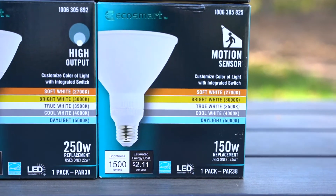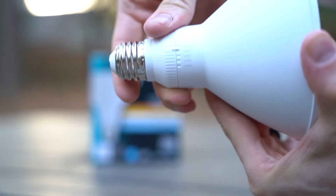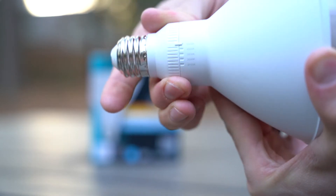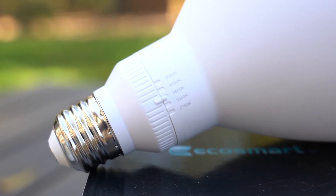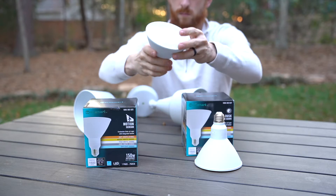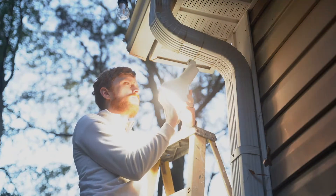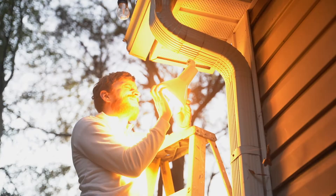These bulbs are used in outdoor floodlights and also in indoor recessed can lights. My favorite feature is the integrated switch on the side of each one. This allows you to customize the color temperature of your light depending on your preference, whether that's warm or cool. In the past I would have to figure out what color temperature I wanted before purchasing a bulb, but now I have five different choices with these new EcoSmart bulbs.